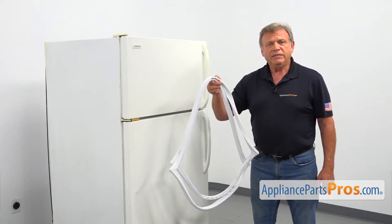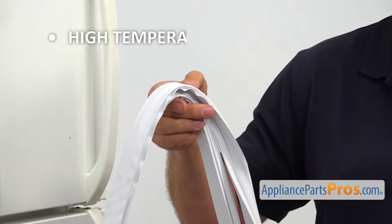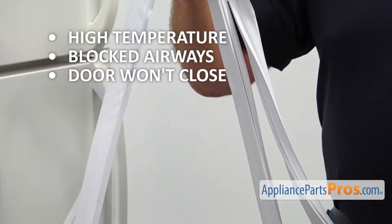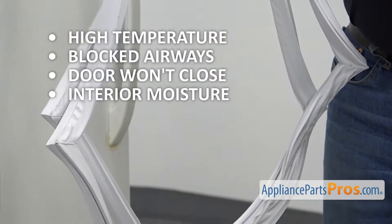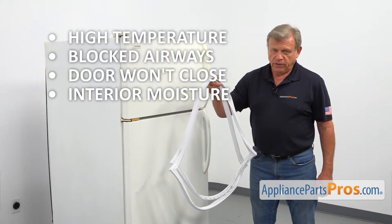The refrigerator door gasket provides the airtight seal preventing warm air from getting inside the compartment. A bad seal could cause abnormal temperature inside the compartment, blocking of the interior airways, the door not closing completely, and buildup of moisture on the interior. If you are experiencing any of these problems, check the refrigerator door gasket and replace it if needed.